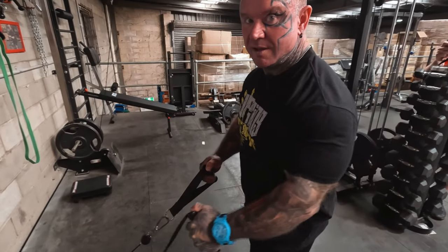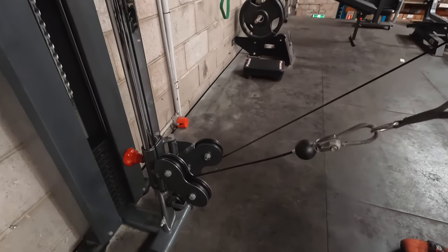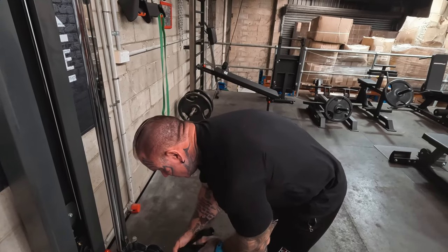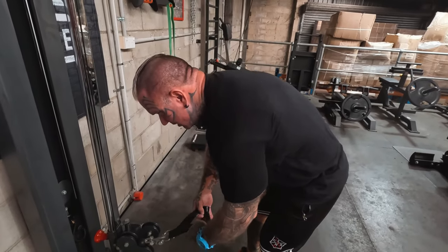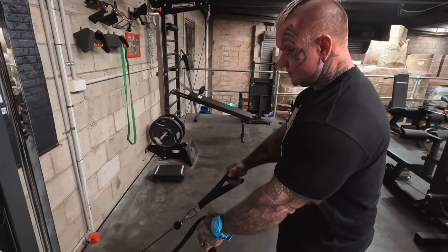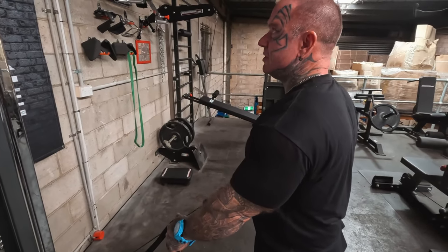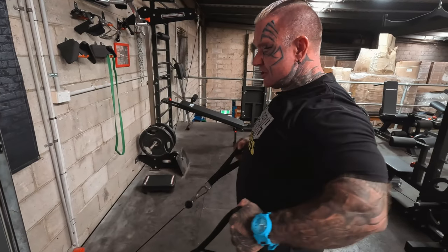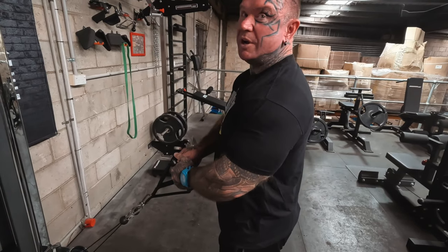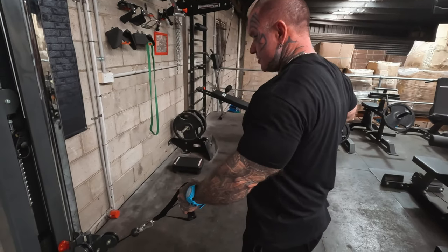This machine is designed for one handle use at a time — you can see how the pulleys are angled — but you can put a bar on or clip the handles together. We use it two-handed and don't notice any difference; it feels good both ways. This is one of our most used machines. It doesn't take up any room, and doing them singly is good because you get a bit of squeeze doing them isolateral-style.